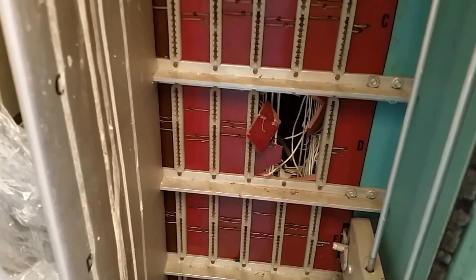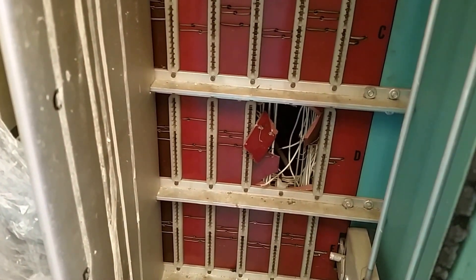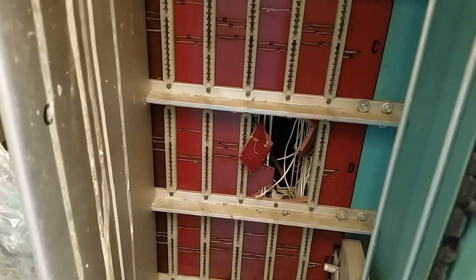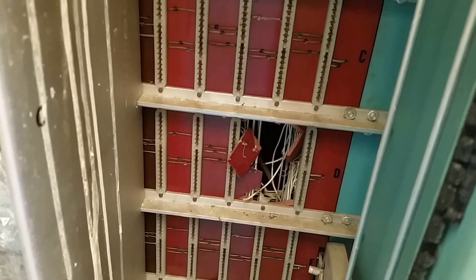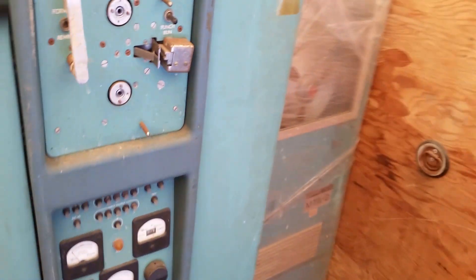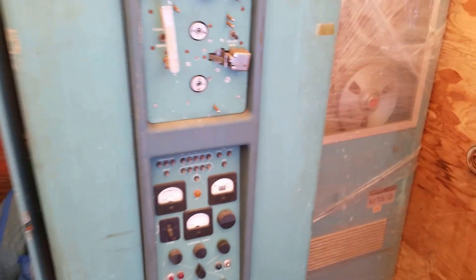Some gold guy came in before I got it to do an assay on the machine, and he found out that there's almost no gold in this machine. It really didn't have it in the vacuum tube days because, well, you know, high voltage is involved.